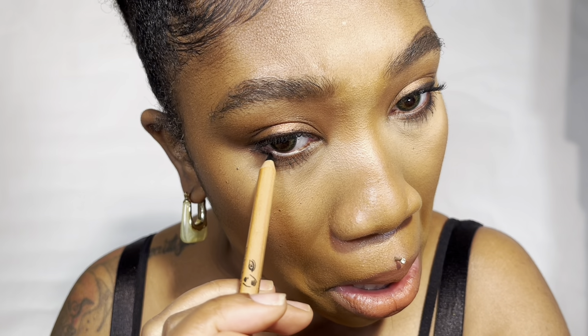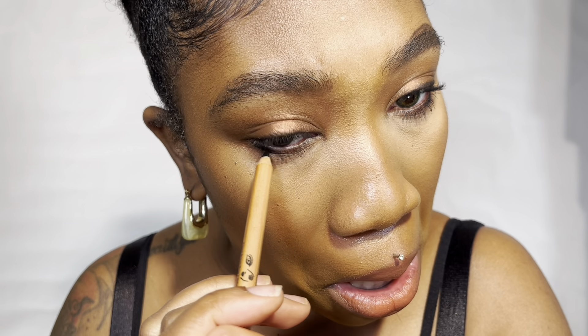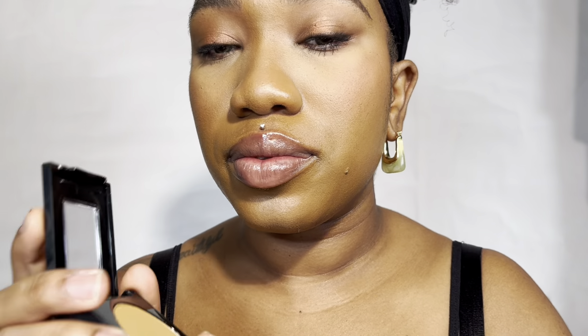I'm smoking out the under eye with the Makeup Forever Artist Eye Pencil in black. Now I'm going in with the Maybelline Fit Me powder and just setting my foundation in place to give some extra security.